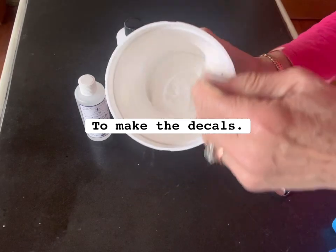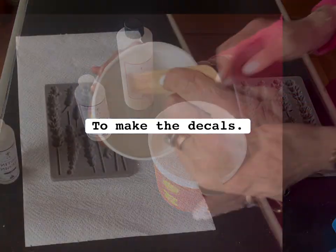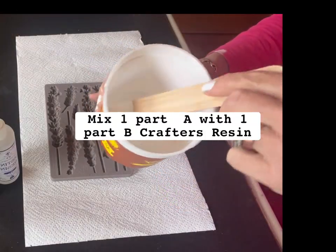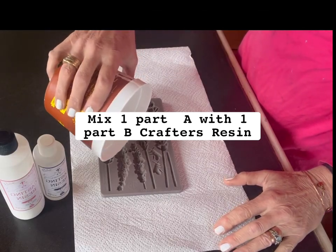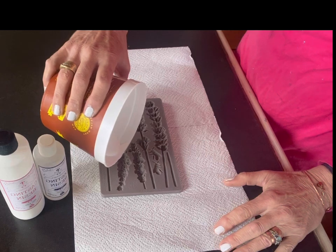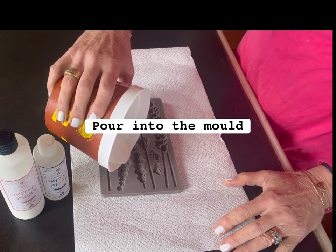I then made these decals out of crafters resin. All you do is mix one part A, one part B together and stir it up, and then pour it into the mould.